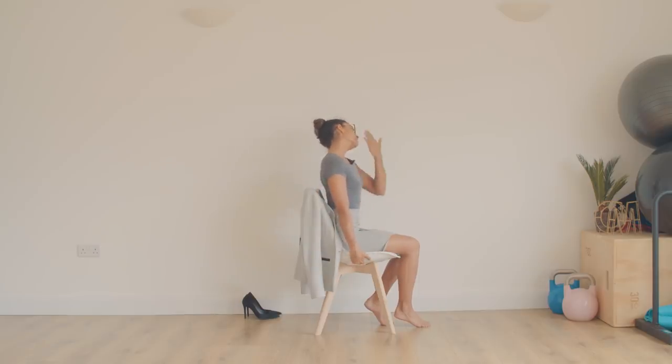Now we're going to come into a neck stretch. Grab the side of the chair, drop your head over to the side — feel this nice opening through the side of the neck and into the shoulder. Take a deep breath in here, and as you exhale, just gently let the head fall over to the side. We're holding onto the chair to create a little bit of resistance, a little bit of pull, so that we feel that full stretch. Take one more deep breath in and a full breath out.